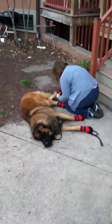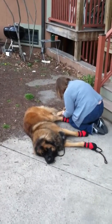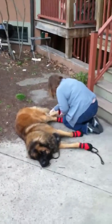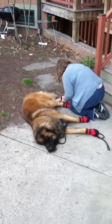So ladies and gentlemen, to set the scene, Pamela is fitting Burton with a new pair of protective paw shoes. These are grip-lined and rubber-insulated overshoes that go over his paws.